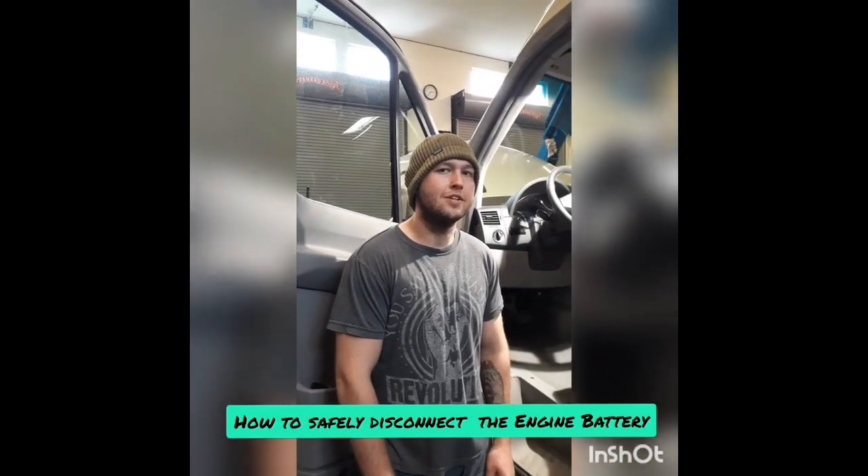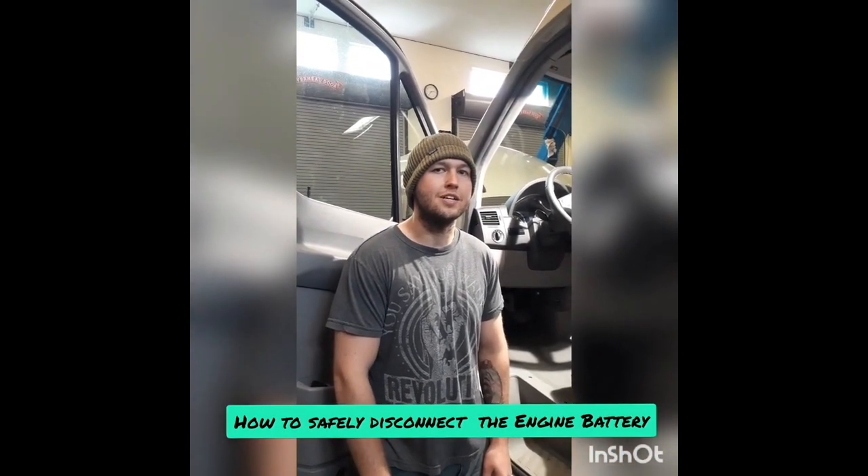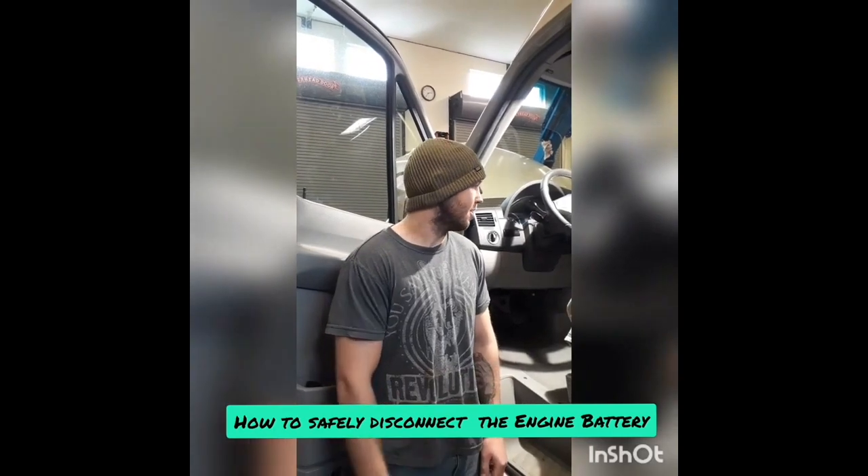Hey guys, this is Dylan at AM Solar. Today I'm going to show you how to install an alternator charger kit on a Sprinter van.